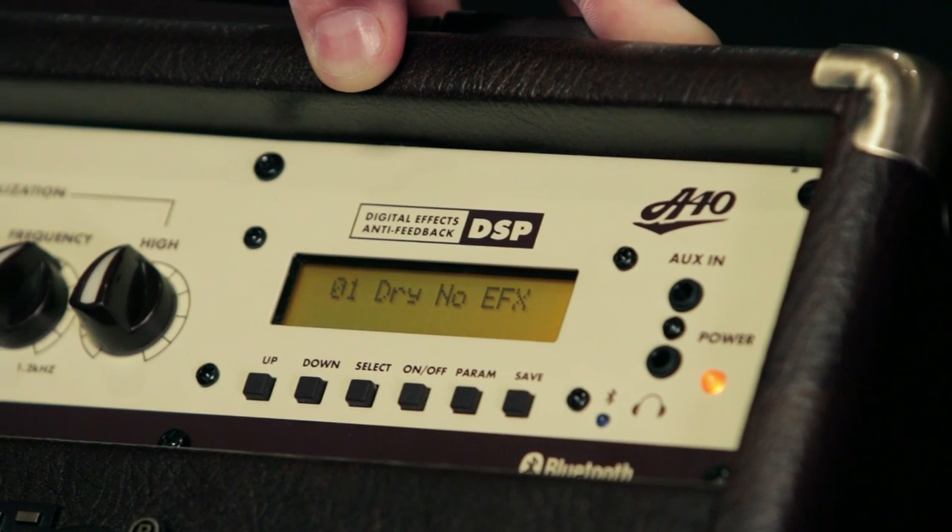The digital effects are fully integrated. It's fully programmable and saveable, so that you can instantly recall your favorite presets.